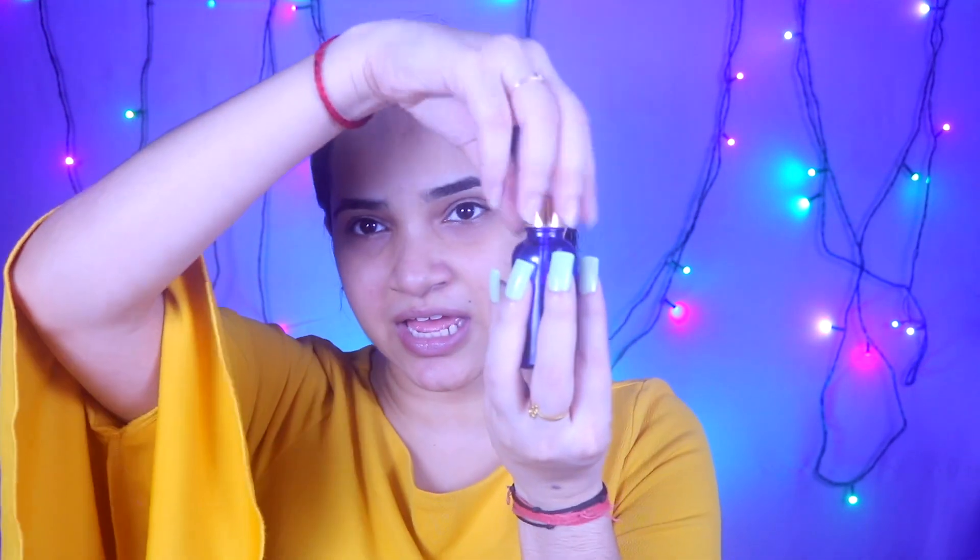Now I will moisturize my face. I am going to use this oil which is Good Wipes — the label has been removed. I have also put on these fake nails, they are called press-on nails and they come with a nail pen. I will apply the oil on my face.